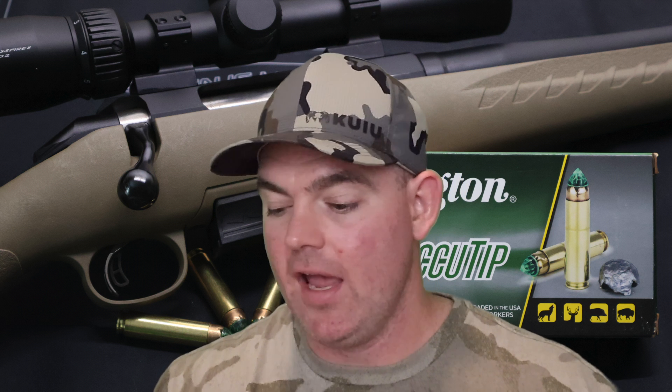The one place this load didn't do super well is velocity — we came in 127 feet per second slower than the factory spec, but velocity is really the last thing I'm worried about. Considering how much these expanded, if these were going any faster, I'm not sure what would happen. On penetration, this hit 21 inches on average — very consistent: 20, 20.5, and 21 inches. That's what I like to see for a medium game hunting load — right around 20 inches. And with that ridiculous expansion, this stuff is hitting like a freight train, opening up and making a heck of a hole.